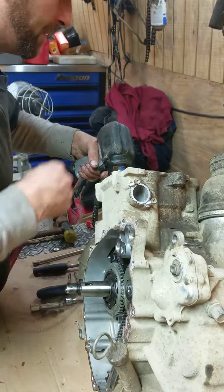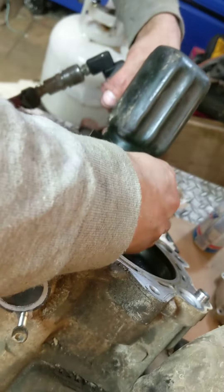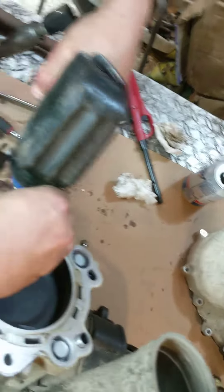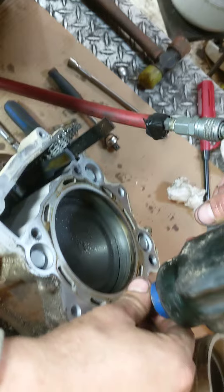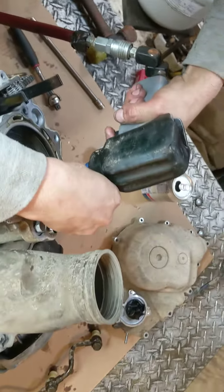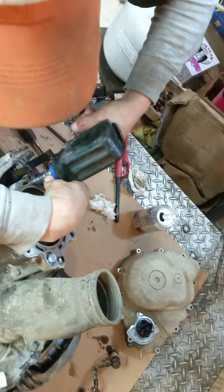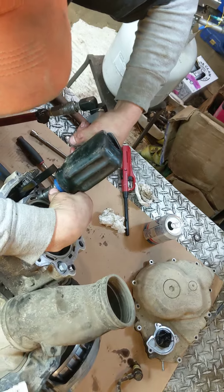We'll take the jug bolts off. By the way, it's a 1/4-inch drive Cornwell Tools 3H drive Pneumatic Impact — 700 reverse torque, I think — and this thing is fucking awesome. It ain't no Milwaukee cordless. And I guess 700 is enough to take these jug bolts off.